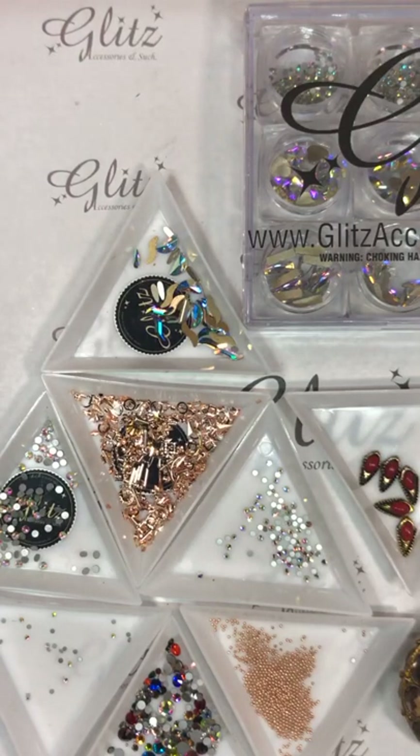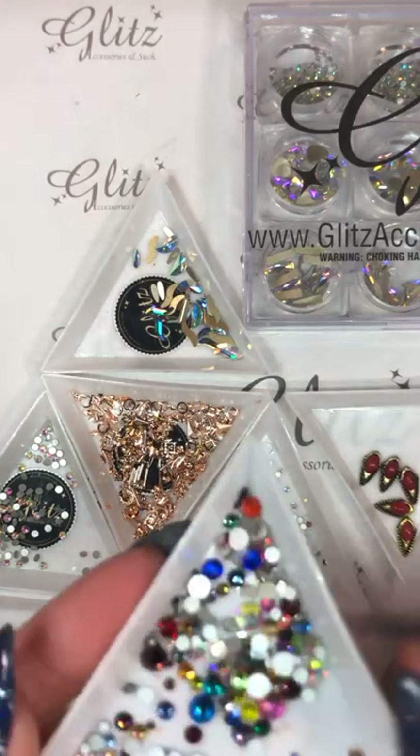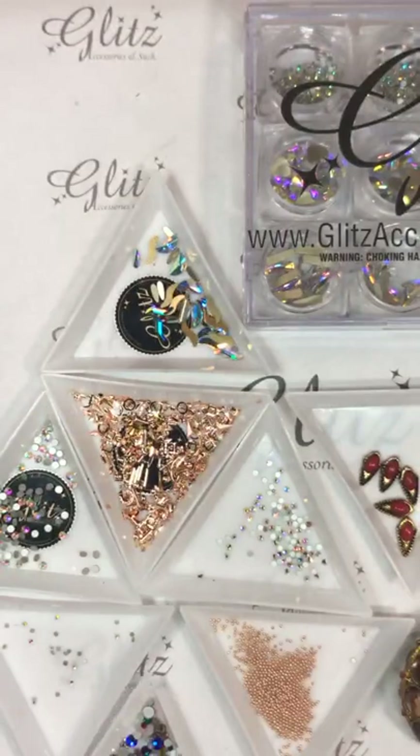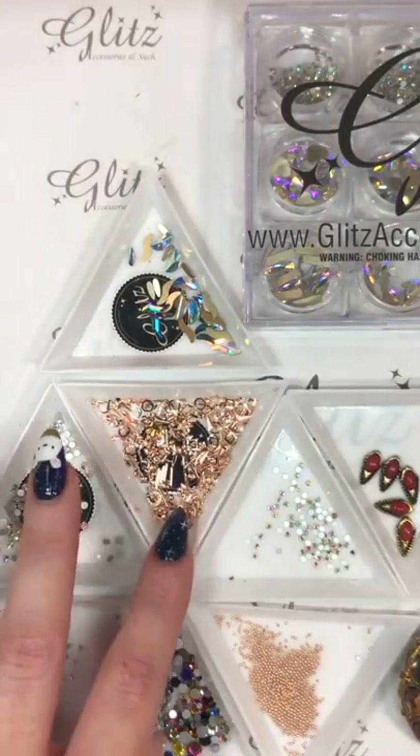We're just going to give it a few more seconds before we get started. I am going to be using a combination of the live kit and a mixed bag — we actually used this in the last video where I showed you guys how to do the wreath. You can do literally whatever you want.